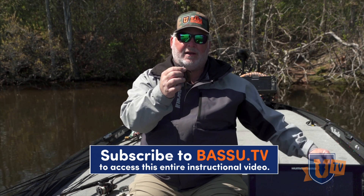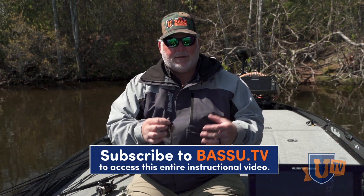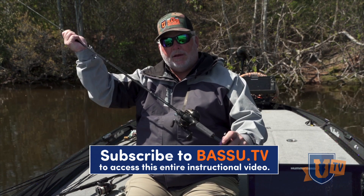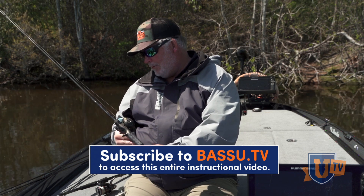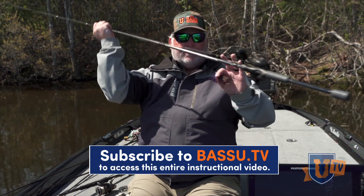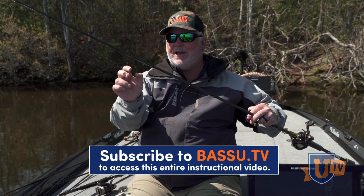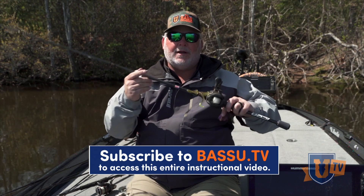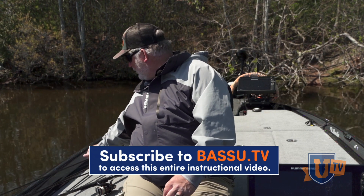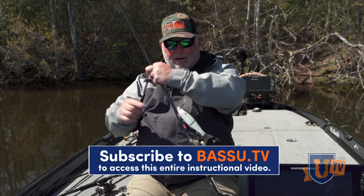When I'm fishing a jig and I'm using fluorocarbon or monofilament, that's the knot I'm going to tie. When I'm fishing a crankbait, I'm going to use that knot with FloroDirect. Anytime I'm using FloroDirect, I have rigged up here a Carolina rig. I'm going to use the improved clinch knot on all three knots — two knots on the swivel and one knot on the bait. When I'm using a spinnerbait, I'm also going to be using the improved clinch knot.